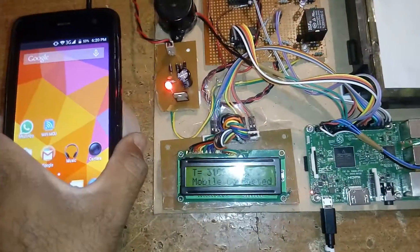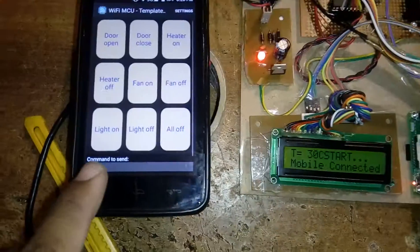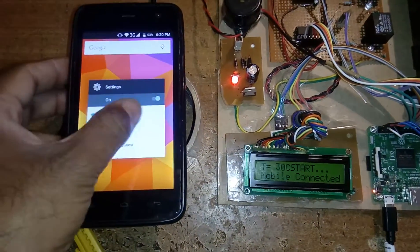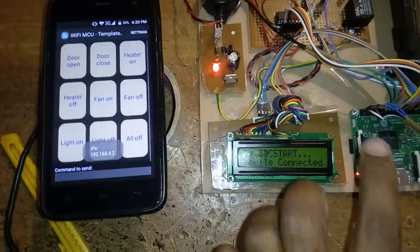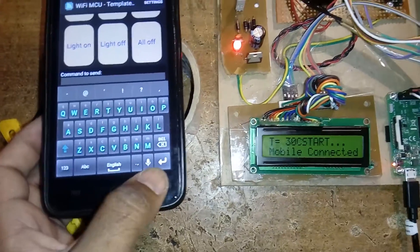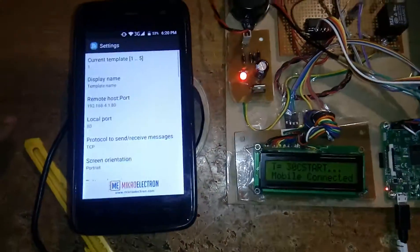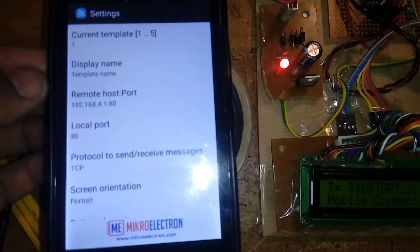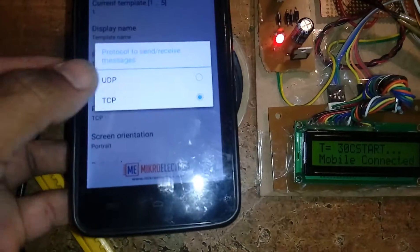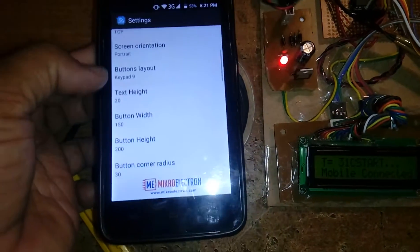Whenever you open the app it will show you 192.168.x.x. Every time you need to refresh the data, it will ping the data to the device. The IP address must be 192.168.4.2. Go to settings: enter 192.168.4.1, port 80, TCP protocol. When you finish and press, it switches — we are using TCP/IP protocol.